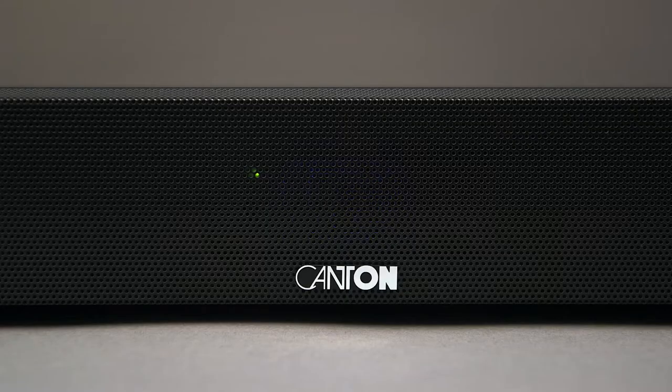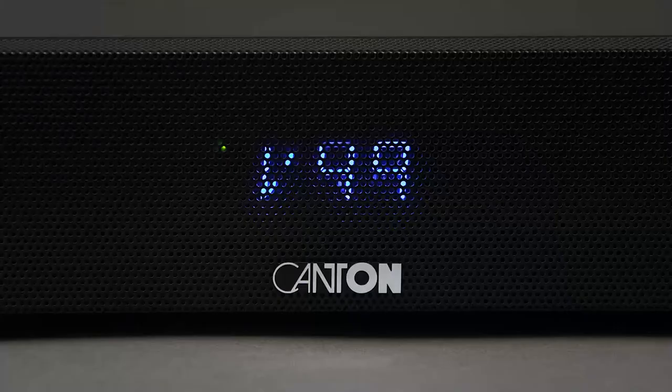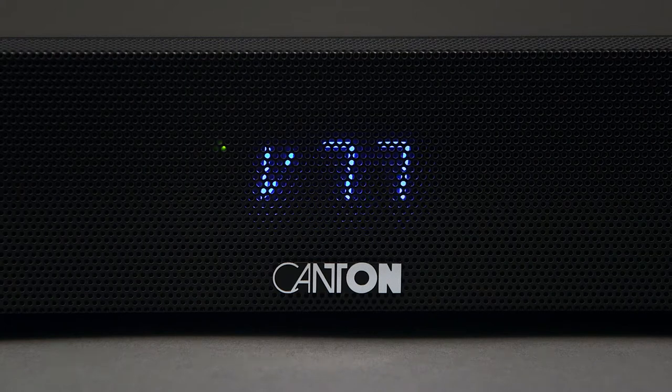The system is equipped with an IR learning tool. This will enable you to control all functions of the soundbar with your TV remote.